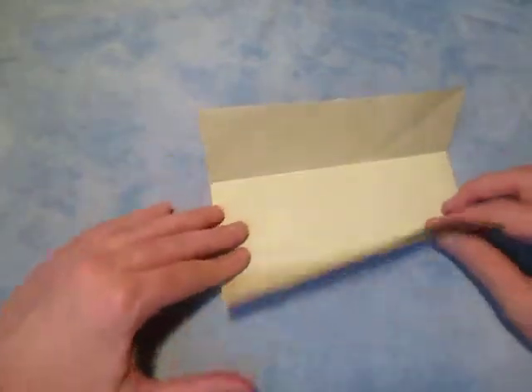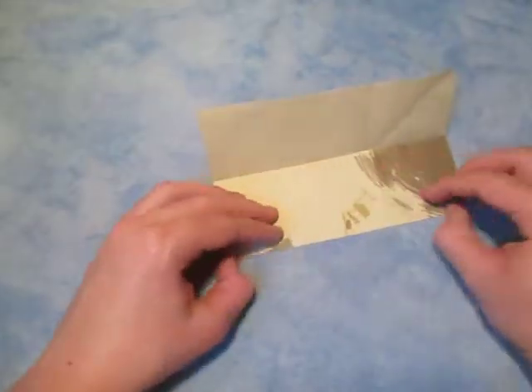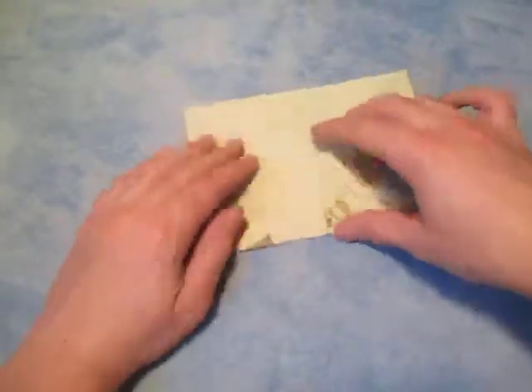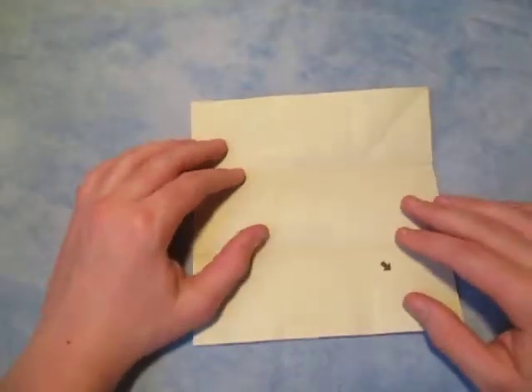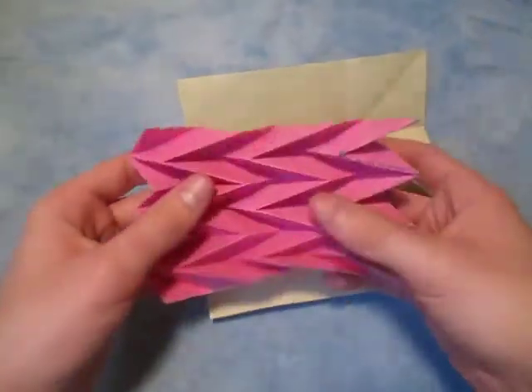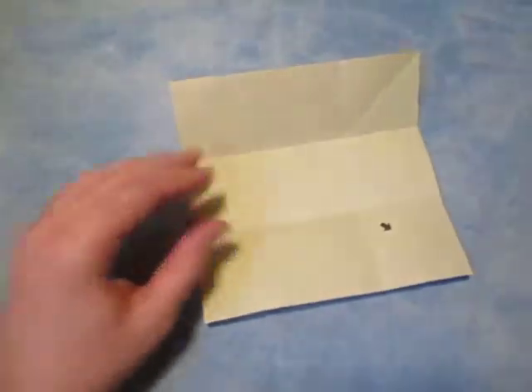This is the mountain, so make it into a valley. By the way, this is kind of a tricky model, so if you're new to folding, I don't know if I recommend folding this model. But if you're up for the challenge, then let's continue.